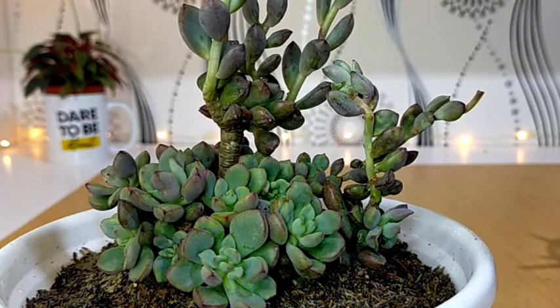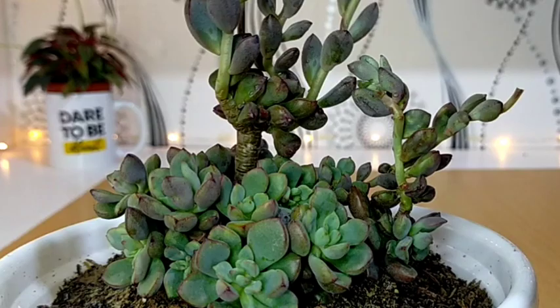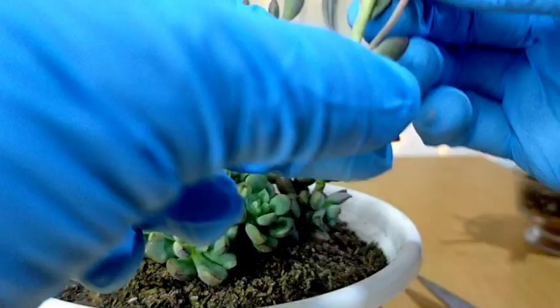So we have one, two, three, and four flower stalks to remove.